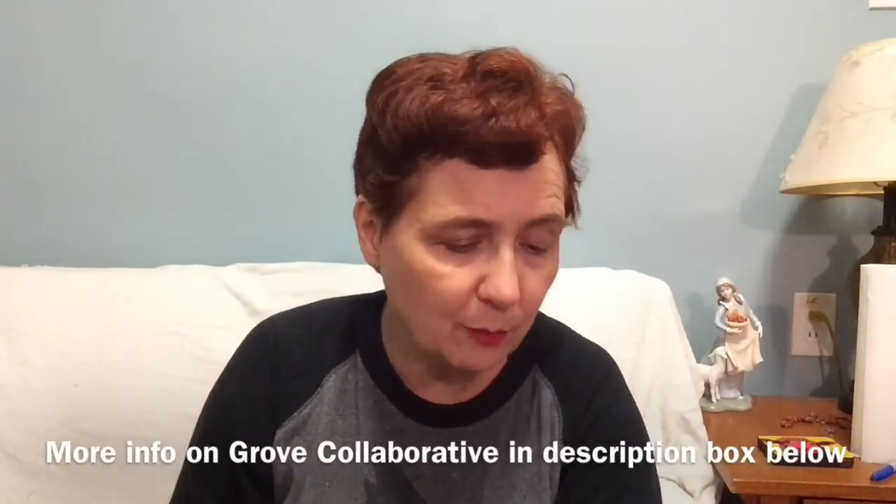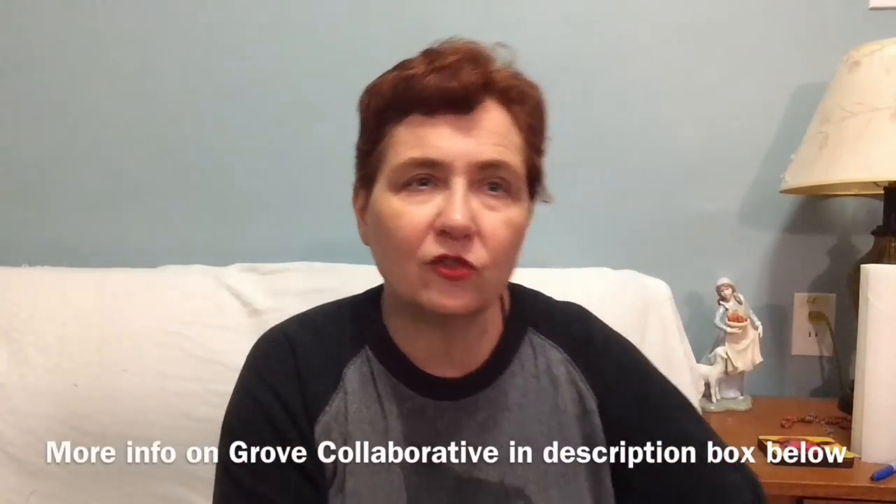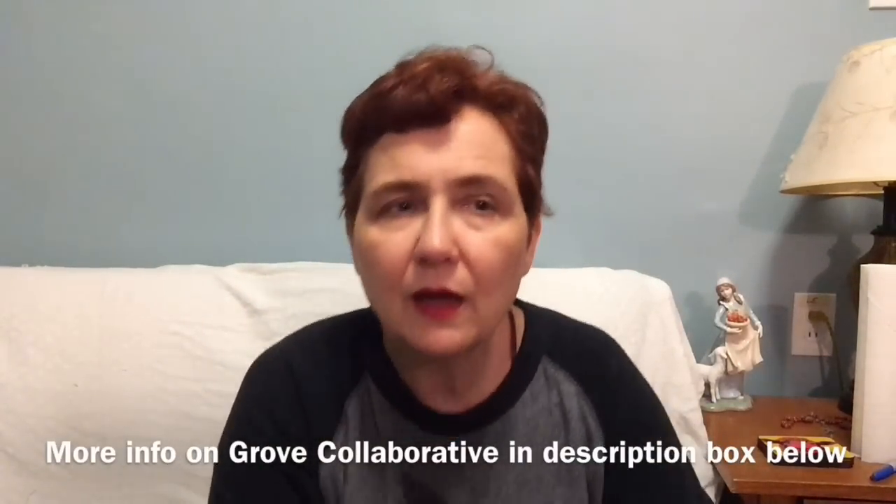For those that don't know, Grove Collaborative is a supplier of all natural and environmentally friendly household cleaning products, personal care products, and all sorts of stuff.